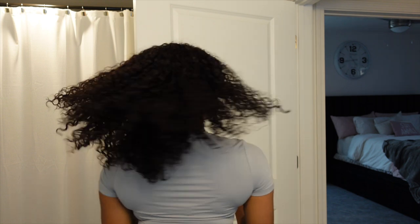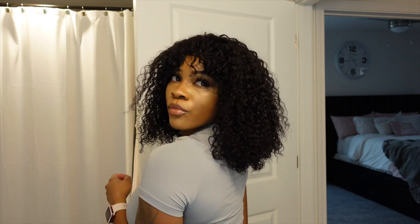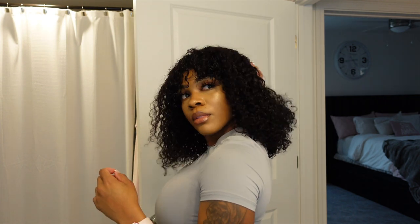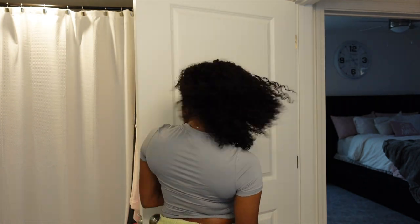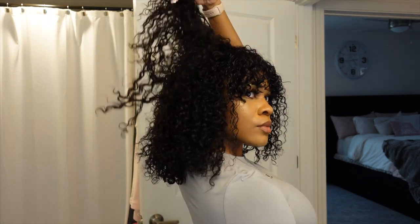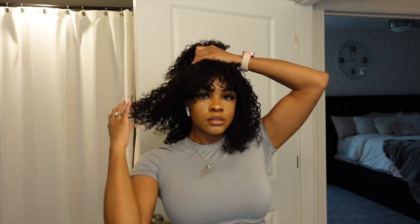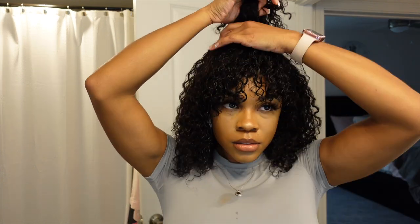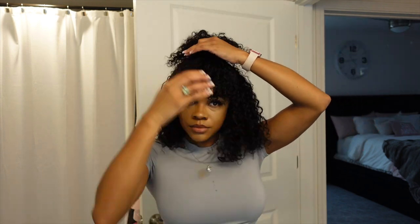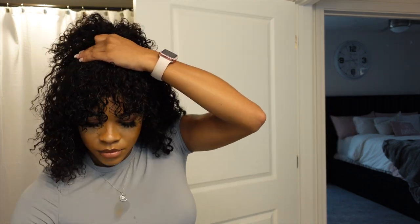Now that I have everything how I want it, I'm going to do a little bit more shaking — and after the shaking, everything's done. I was looking in the mirror thinking this might look good as a half up half down style, because curly hair is just so cute and so versatile. I kind of was doing a half up half down moment but didn't stick with it — I wanted to see how the hair dries in the front. In the end of the video you will see me actually putting a half up half down into this — it's really cute.